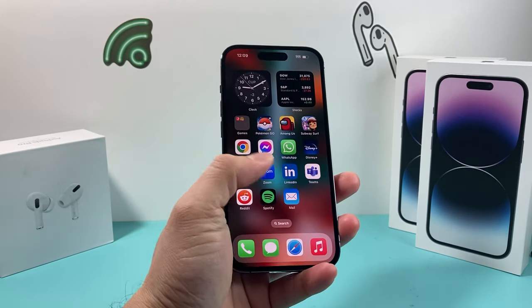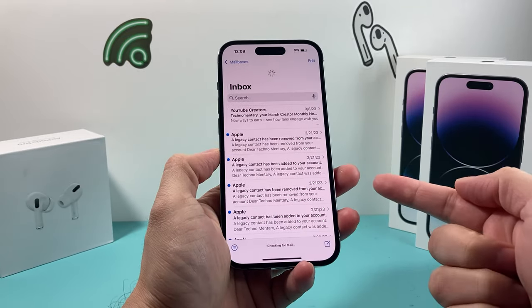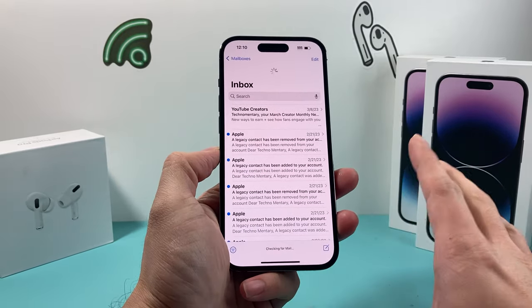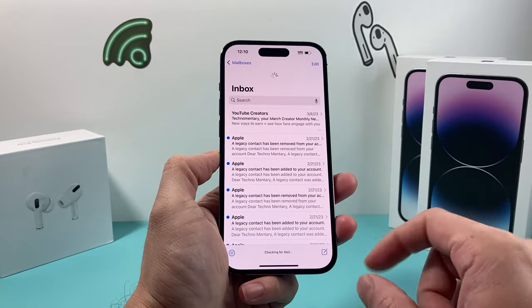In today's video we're going to show you how to fix your iPhone mail not loading on your phone. So as you can see, if you're trying to load mail, you might be getting this 'checking for mail' and you never get new mails anymore on your iPhone, or it's just stuck like this. But you can fix this by going through all the troubleshooting steps that we're going to show you in this video.